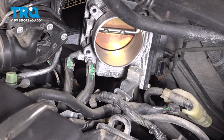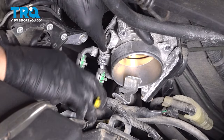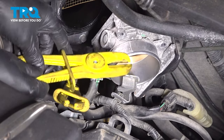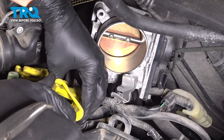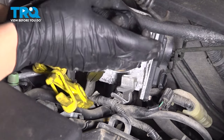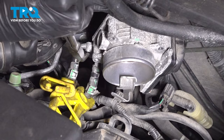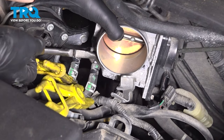All we have left is these two hoses — they do have coolant going through them. To prevent as much coolant loss as possible, I'm going to use some special hose crimping pliers. All they do is pinch down on the hose to restrict the flow. Don't completely crush them, just squeeze them a little bit. Then take your pliers and get the hose clamp slid down on both of these. Some coolant will come out because it's in the throttle body and at the ends of these hoses, but it won't continue leaking — that's the goal of using these pliers.